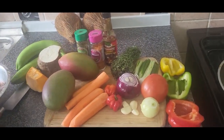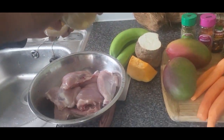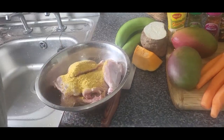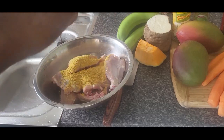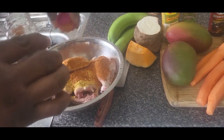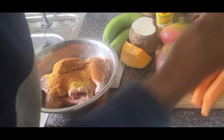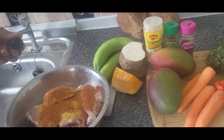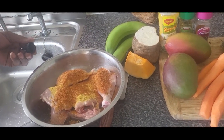The first thing I'm gonna do is put in two teaspoonfuls of Maggi chicken seasoning, just like this. Two teaspoonfuls of Maggi chicken seasoning — as usual, I know my remedy already, my people. And right here, some browning — just half a teaspoonful of browning.